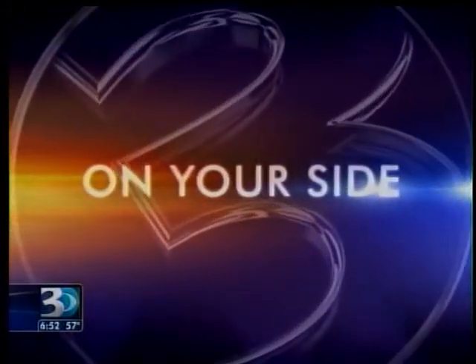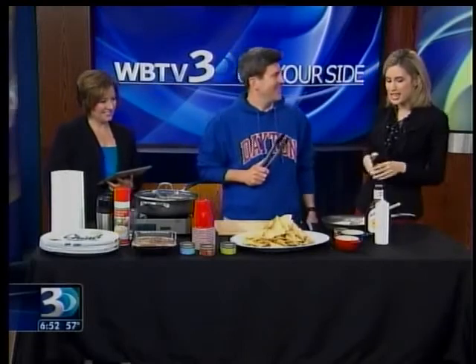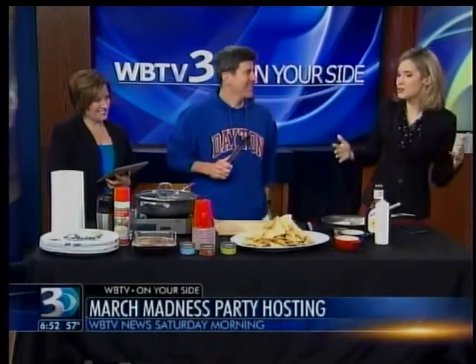Good morning, 6:52. We're joined this morning by Glenn Lyman, chef and owner of G Cooks, and we're talking about nachos.